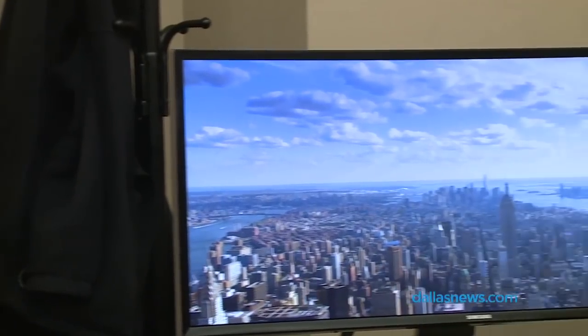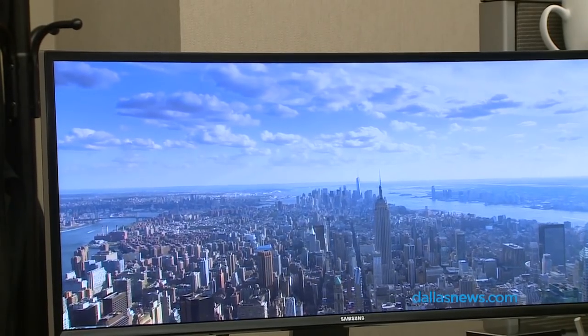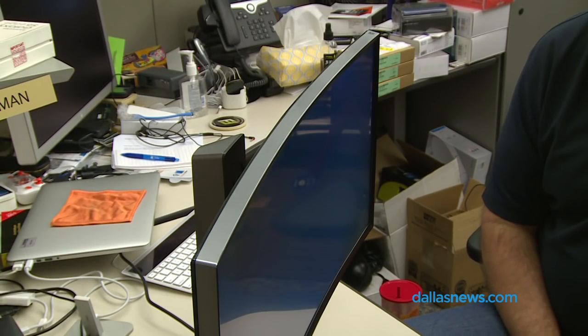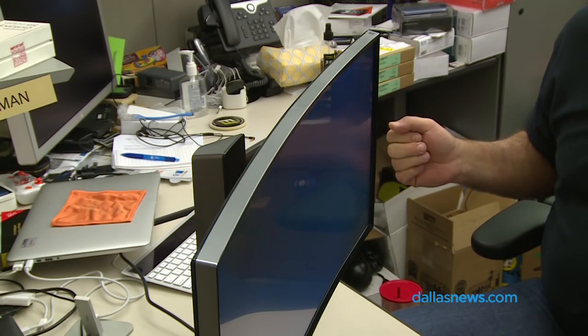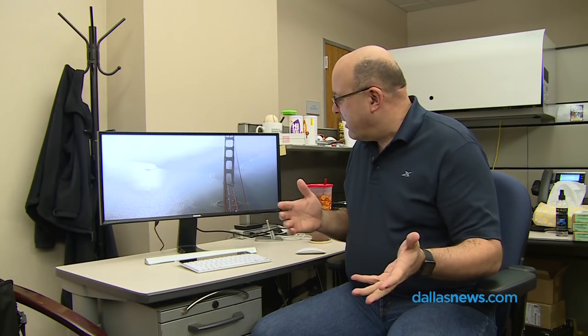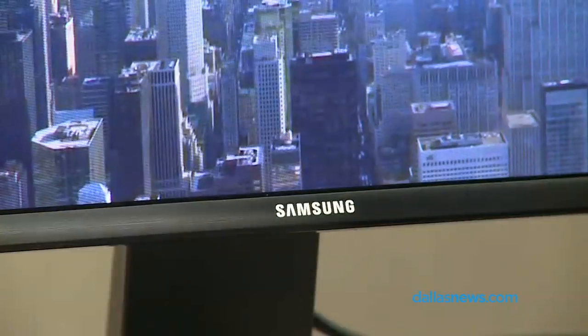Hi, this is Jim Rossman with the Dallas Morning News and today we're looking at the Samsung SE790C 29-inch curved computer monitor. This thing is gorgeous and it gets all the attention in my office. I work by the doors and half a dozen times a day somebody comes and puts their hands on this and says 'I really want this.'